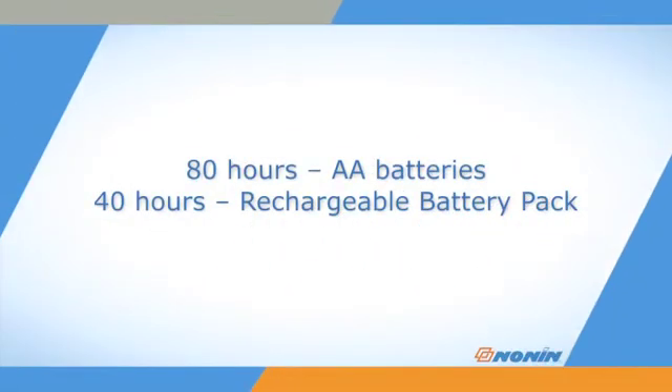The PalmSat oximeter will provide about 80 hours of continuous use with four fresh batteries, or 40 hours of continuous use with the rechargeable battery pack.